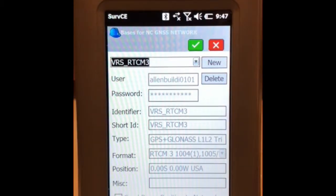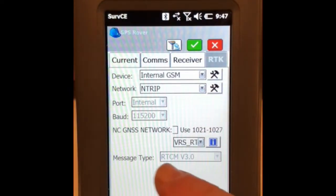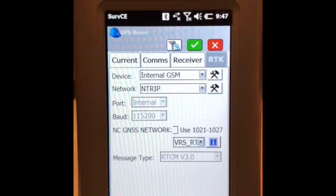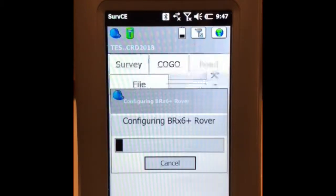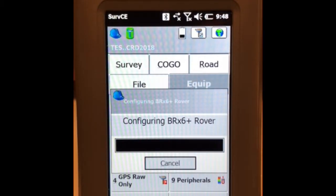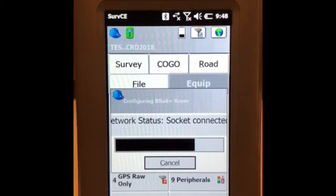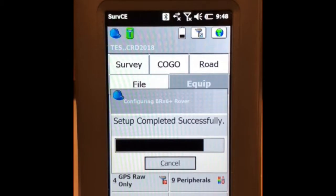It shows you the greyed-out selections that it has stored. Once this is done, verify that it's displaying the correct message type. When everything looks correct, press the green check. The unit shows float, it's receiving correction — setup is successful.